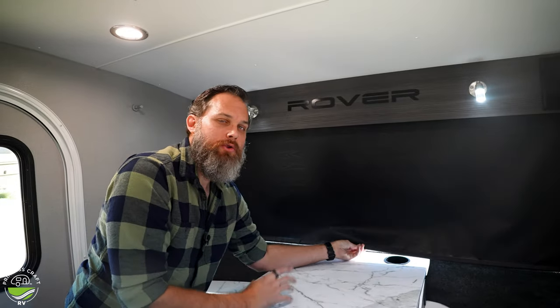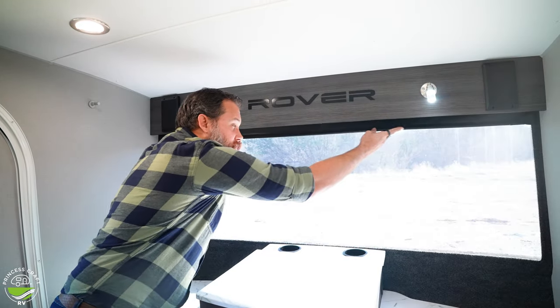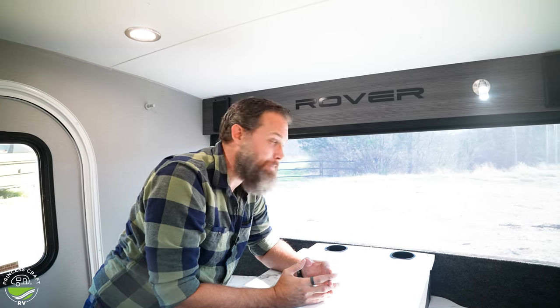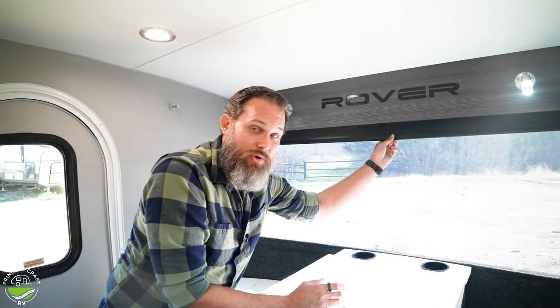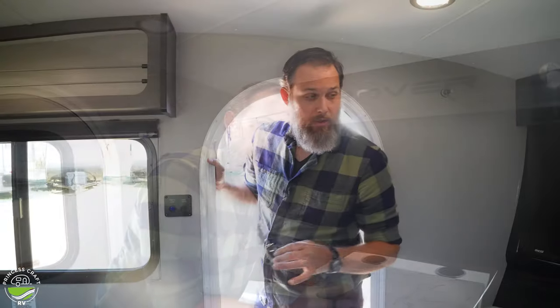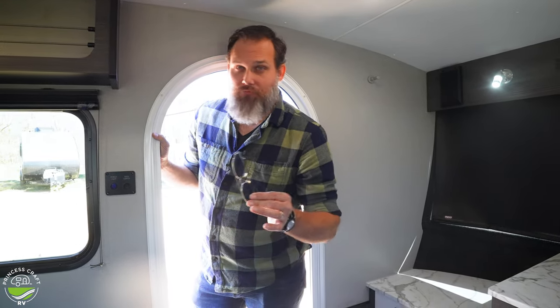The front window has a blackout shade that rolls up projector-style. It's a bit hard to show you in the bright sunlight, so we'll see it from the outside. But if it's not direct sunlight, what a beautiful view you get with this trailer. I think I've covered most of the items inside this Luna Rover from Intec RV — follow me outside and we'll get a look at the things there.